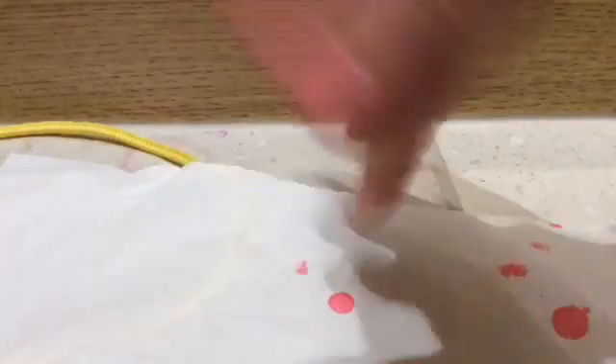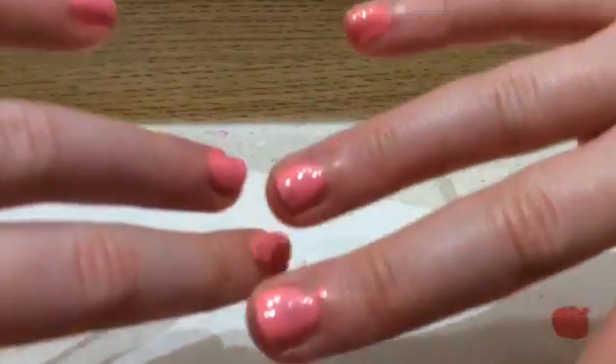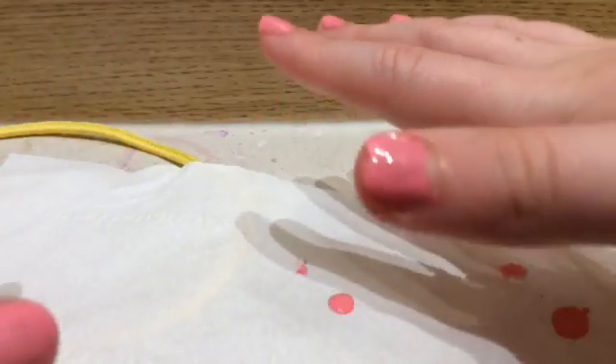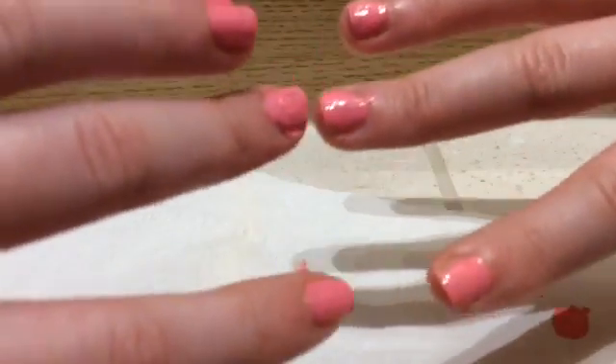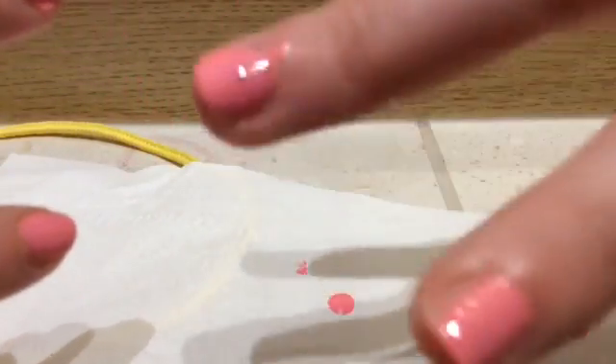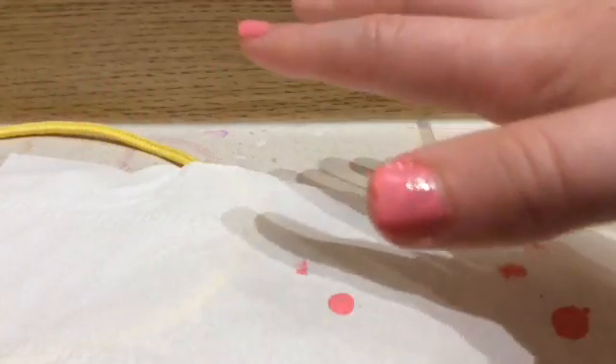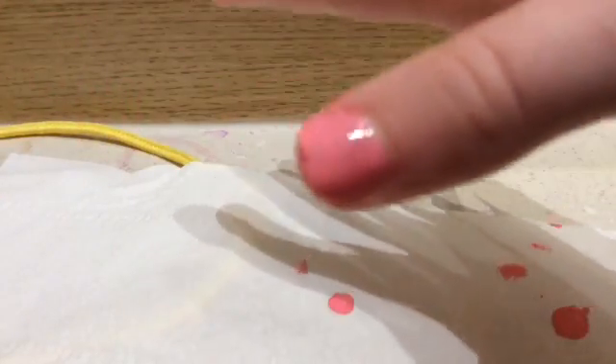Bye guys, thank you for watching — please click like and subscribe, and comment whether you like my nails or not. I think they look really pretty. What do you think, do you like this pink colour? They are actually much brighter than in the video.